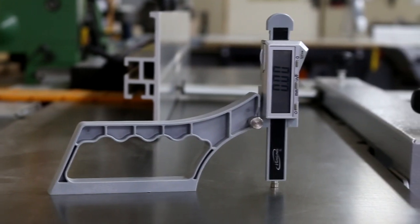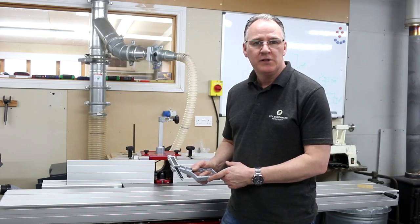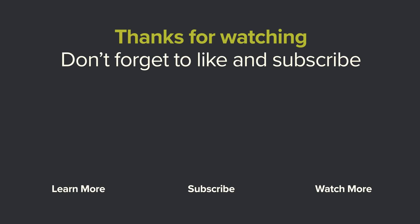The Snap Check, along with loads of other Eye Gauging products, are available at Woodworkers Workshop in the UK and Europe. Check out the links in the description to find our website. We'll see you next time.